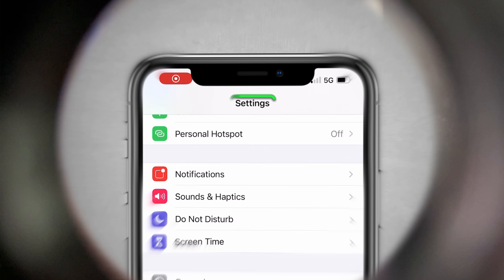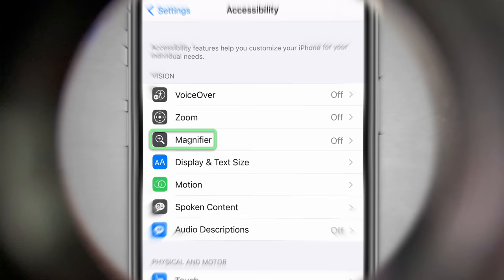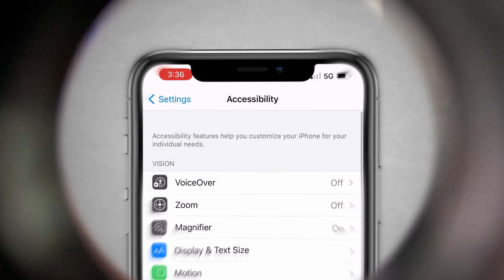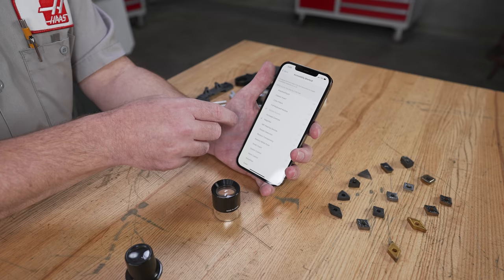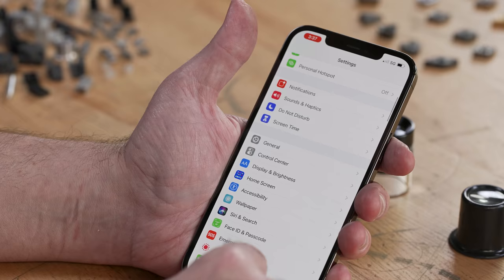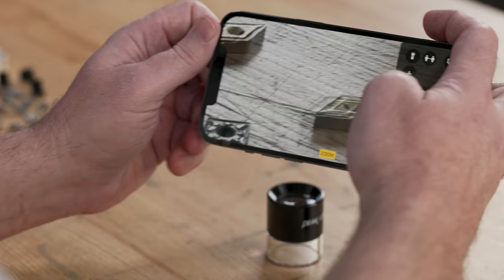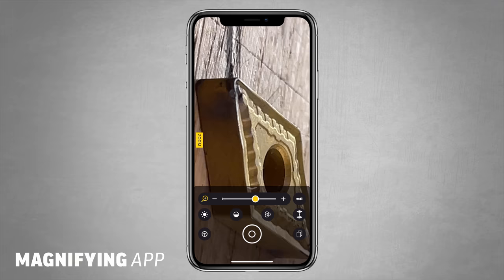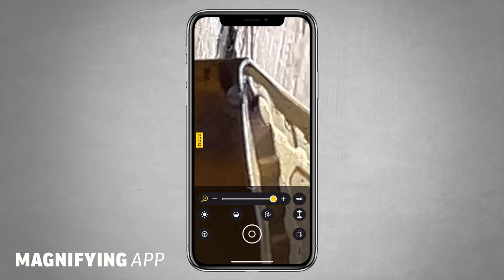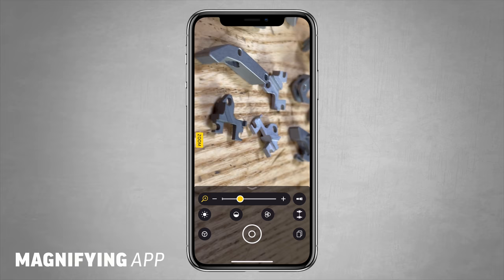This is why I hardly ever use a loupe anymore. There's a magnifier app on your phone — to make it work, go to Settings, scroll down to Accessibility, find where it says Magnifier and turn it on. To give the magnifier a shortcut, go to Accessibility, then Accessibility Shortcut, and select Magnifier. Then just press the home button three times and it brings up the magnification app. Hold it up against the part you want to inspect, zoom in, and look at these pictures — you can see the edges, deformations, burn marks, and chips on the insert.